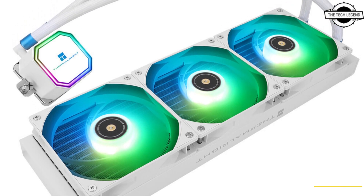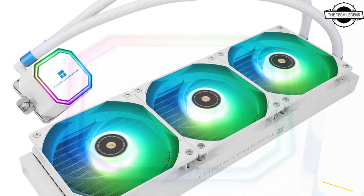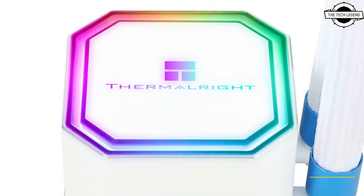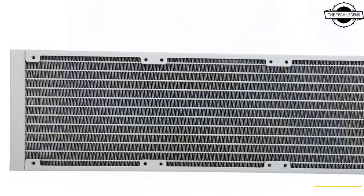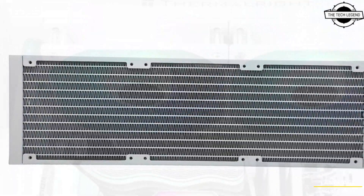The pump block itself and the illuminated RGB ornament on top of the pump block, along with illuminated fans, make up their lighting setup, and these use standard 3-pin ARGB headers.